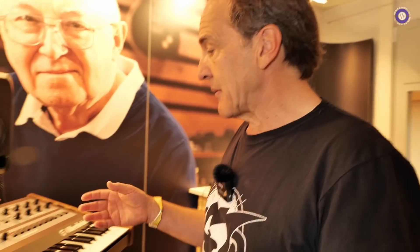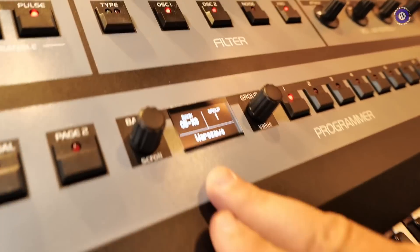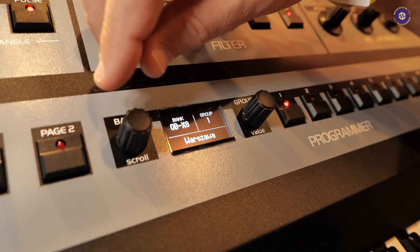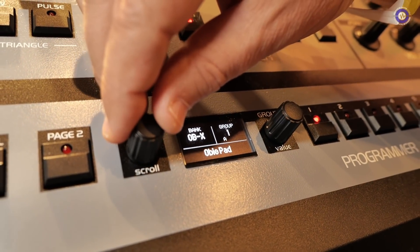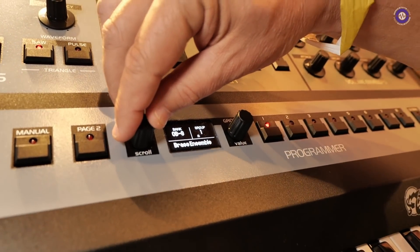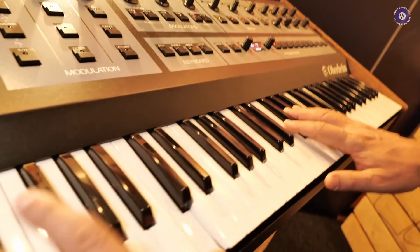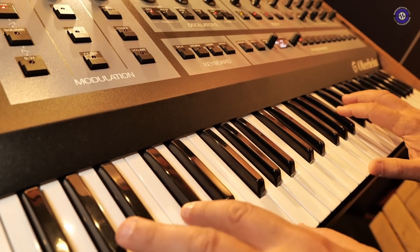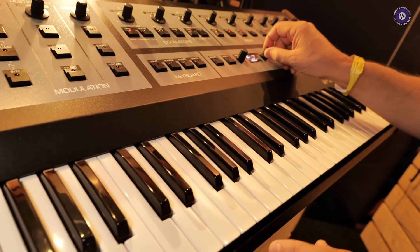Maybe where we start is showing you how in the bank selections there's going to be 128 presets in the OBX8 bank, which is where we're taking advantage of all the new features. But there's an OB-8 bank with all the original presets, OBXA, OBSX, and OBX. You can actually hear the evolution of these presets, starting with the original OBX brass sound.